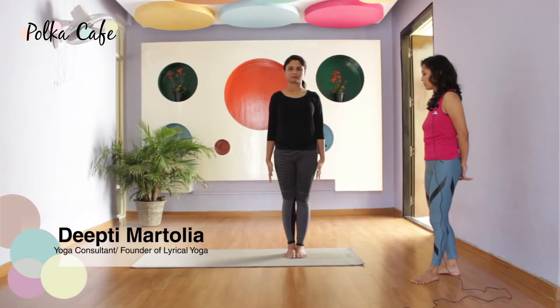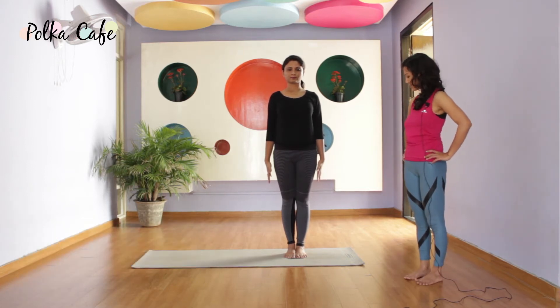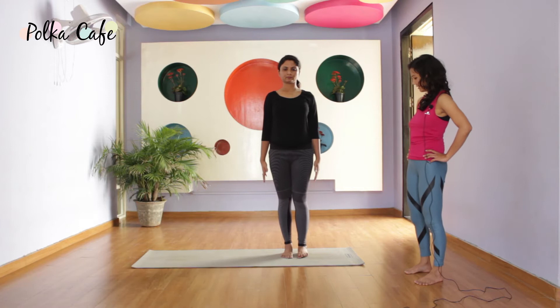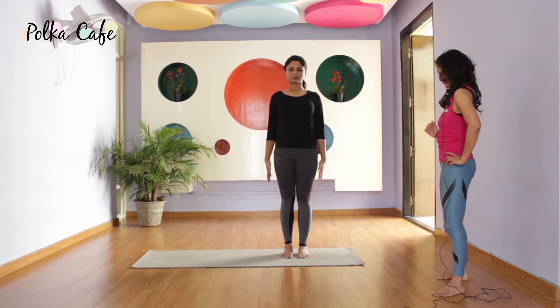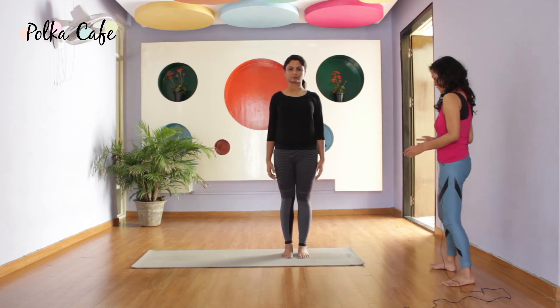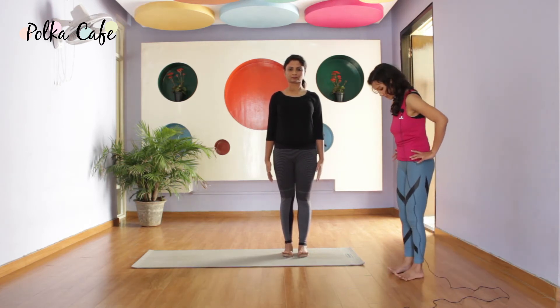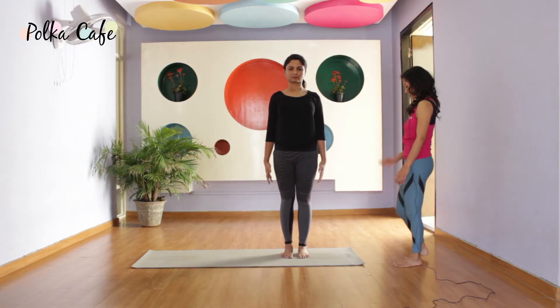We are going to tree pose, Vrikshasana. Feet hip distance apart. Let's first see what is happening in the body. Feet are pressing the mat — feel that sense of grounding. You can lift your toes up, spread your toes, and press so that the maximum surface area is pressing.